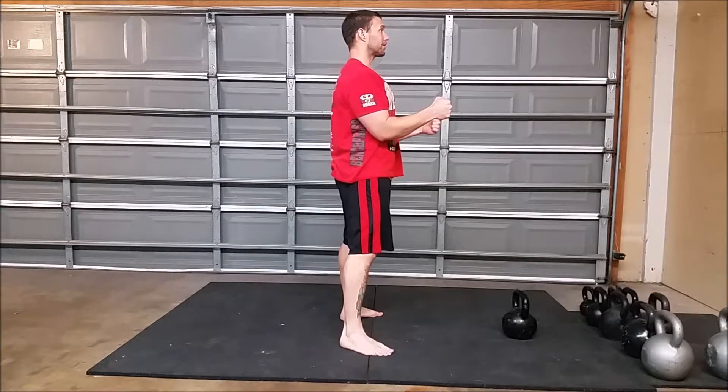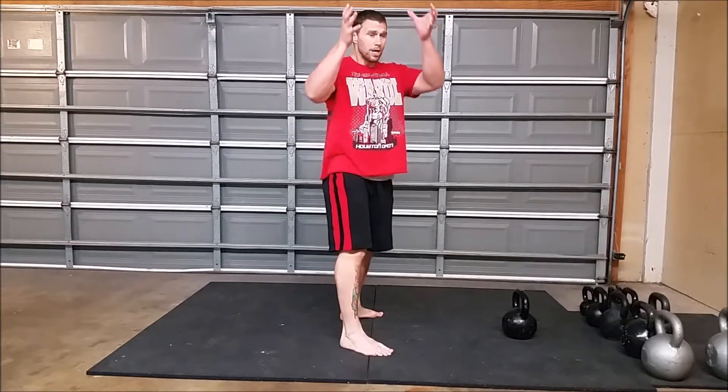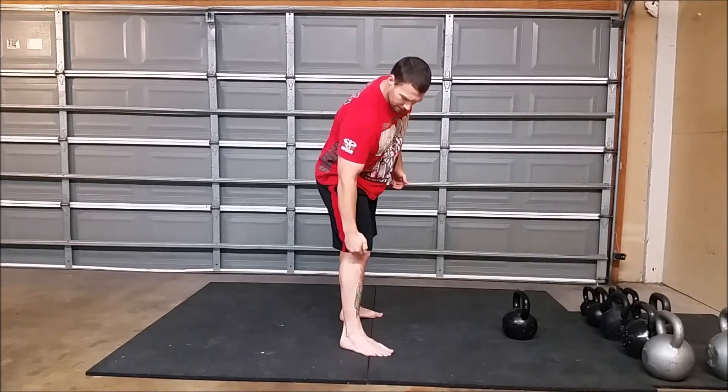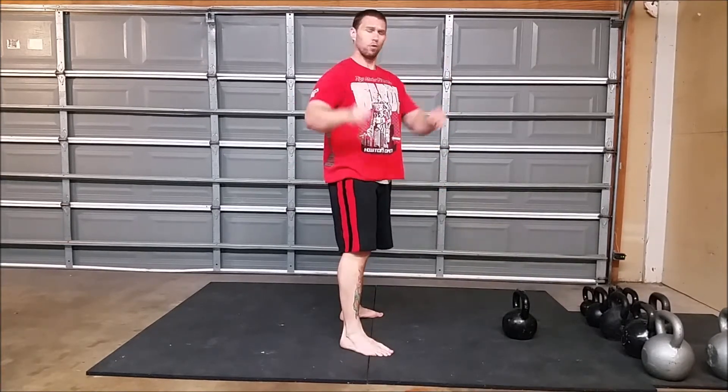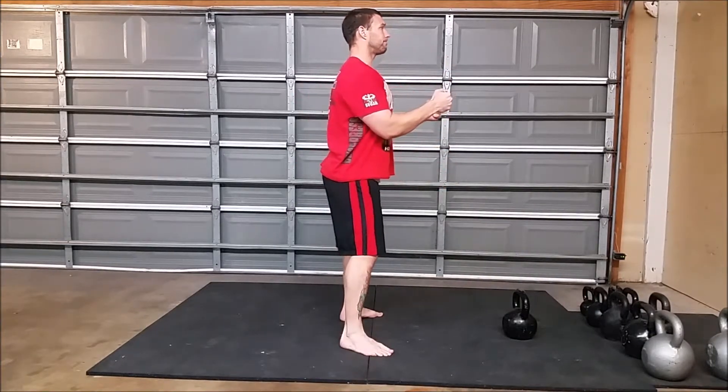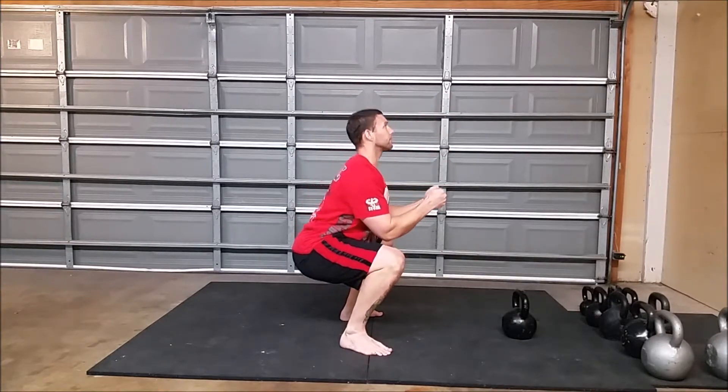Posture — shoulders are not rounded right here. As I squat down, I'm thinking about my torso just going up and down in between my legs, my lower leg and my foot bolted to the floor — just coming down and up in between.